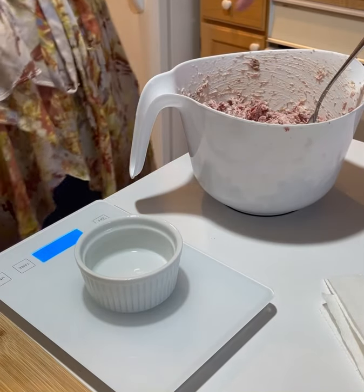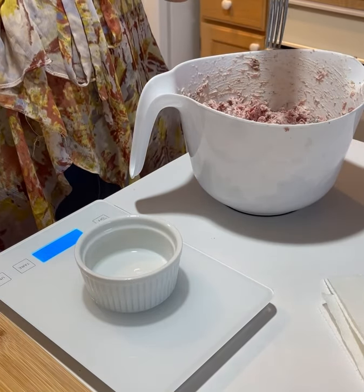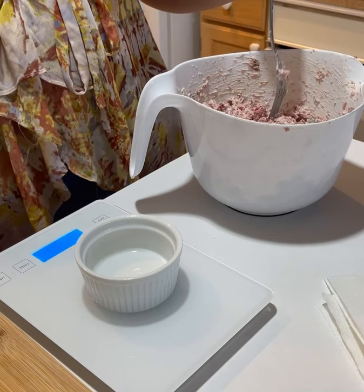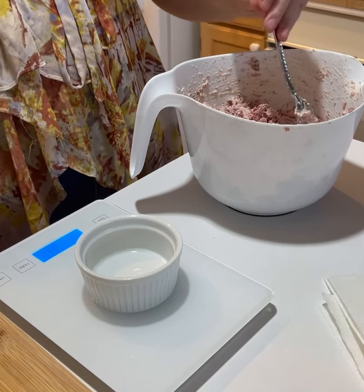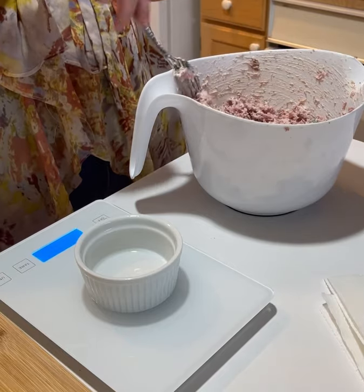This is Amanda with Chameleon Keto, and I wanted to show you guys one of my all-time favorite Costco finds for keto meal prep.